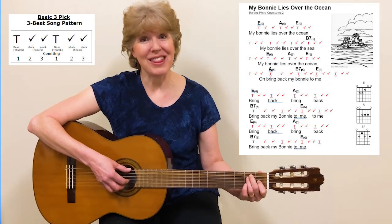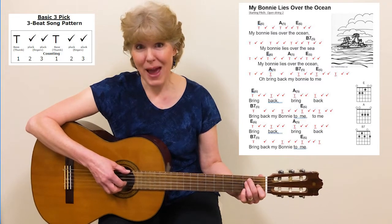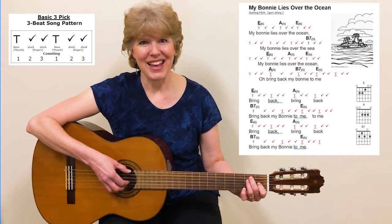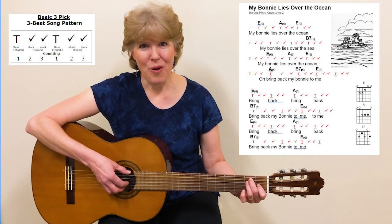Starting with the E chord, I will do two patterns of that picking before we start to sing. Get ready? One and a, two and a.